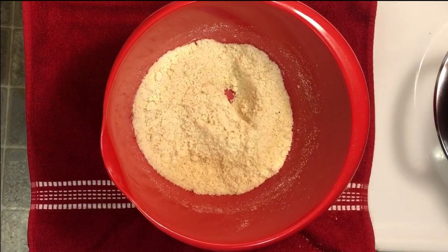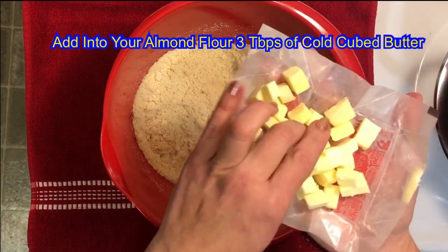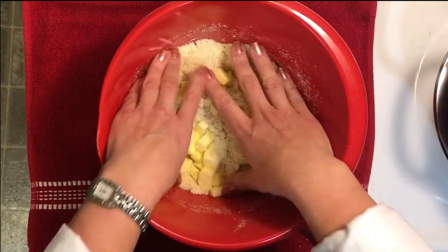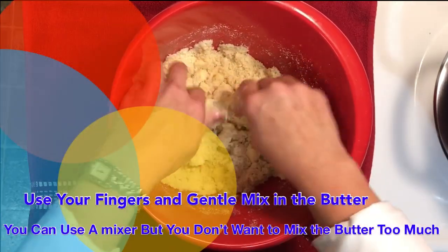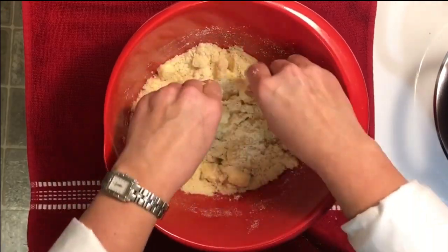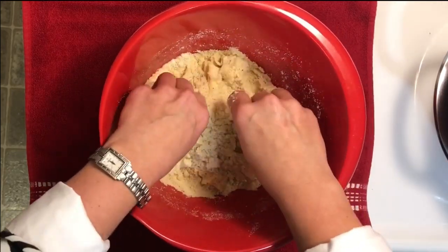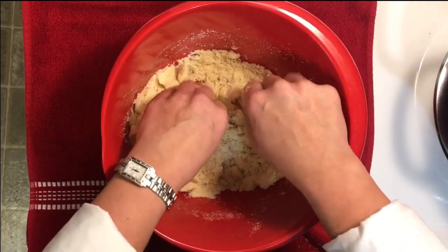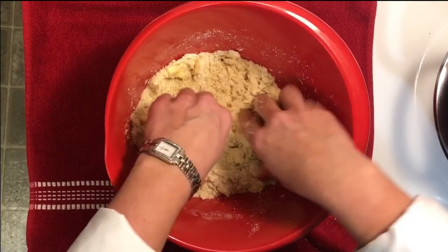Now we are going to cut in three tablespoons of very cold butter. I've cut mine into little tiny cubes. You can use a pastry blender, but sometimes I just like to do it with my fingers. I find that your body heat kind of helps get the butter more easily incorporated without making it too soft — because when you put your biscuits in the oven, the butter is what helps them puff up. We just want to get it kind of fine and sandy with little clumps of butter, incorporated but not completely.